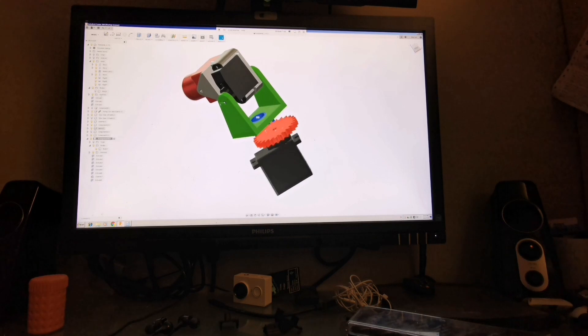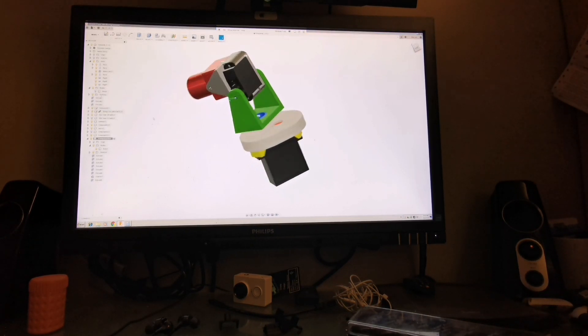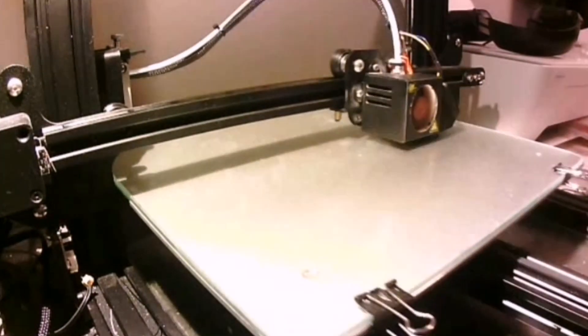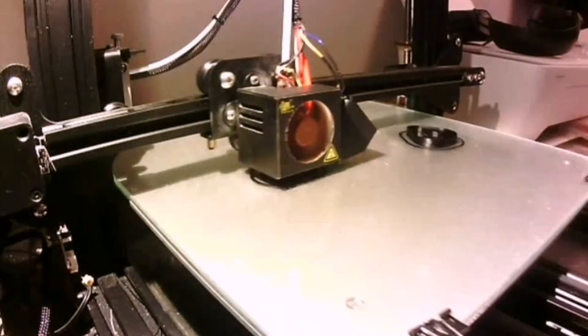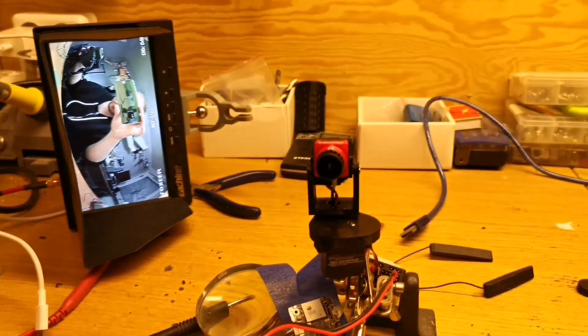I do my design in Fusion 360, and this one is designed for the Foxeer mix camera, which I find really good. I 3D print the parts and this is the first prototype, and here it is operational.